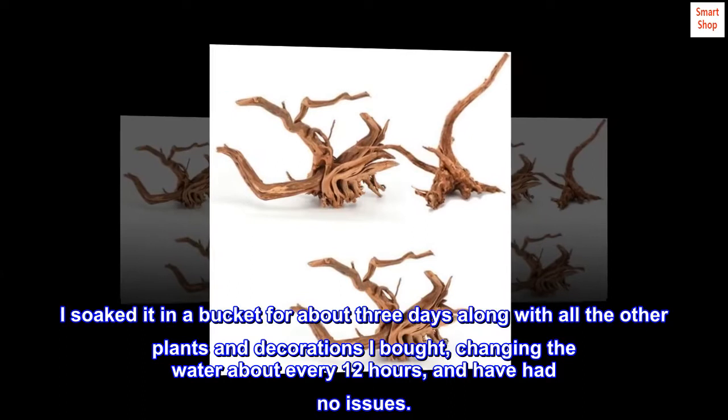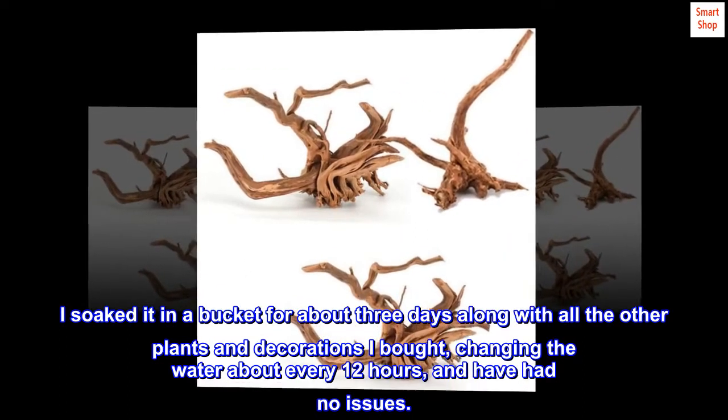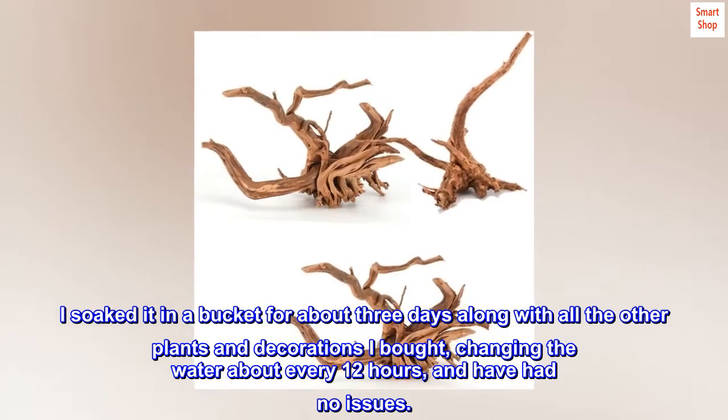I soaked it in a bucket for about 3 days along with all the other plants and decorations I bought, changing the water about every 12 hours, and have had no issues.